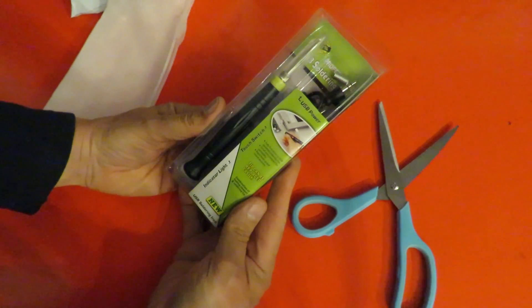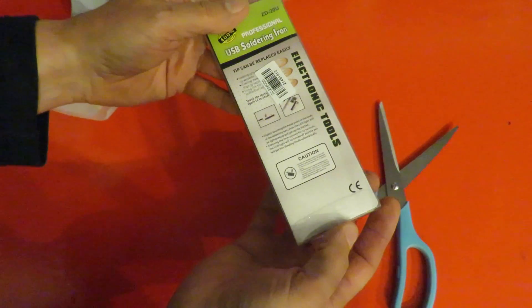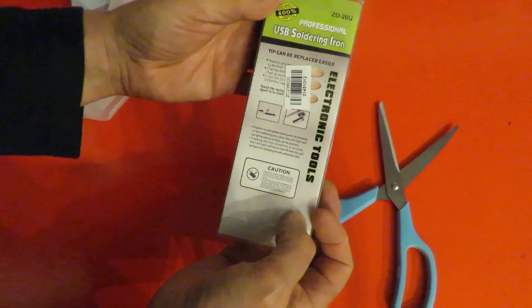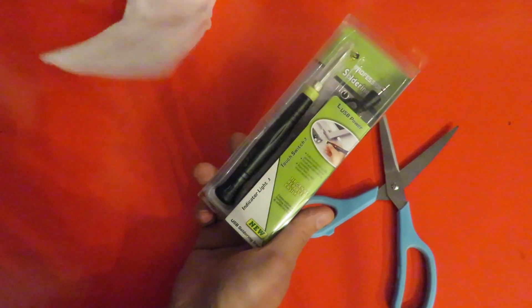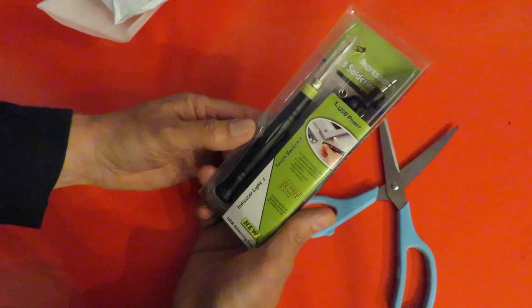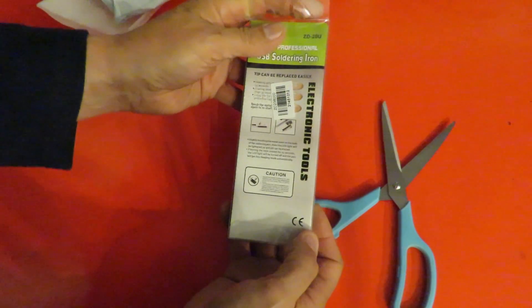It's a USB soldering iron. BigClive.com was reviewing these a little while back, so I thought I'd give it a try. It doesn't look much like a microprocessor to me — looks suspiciously like a USB soldering iron.